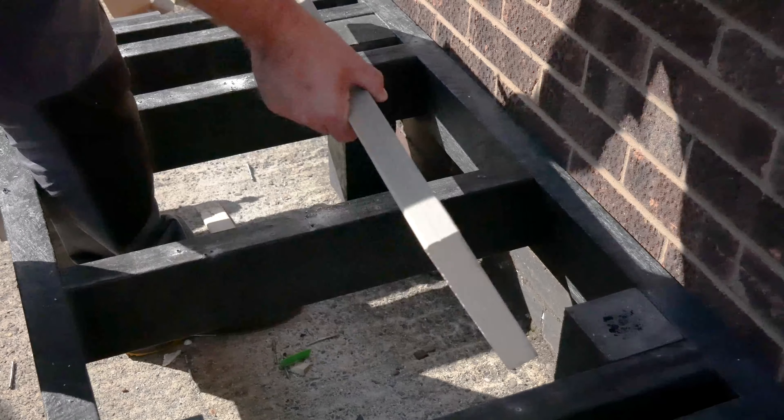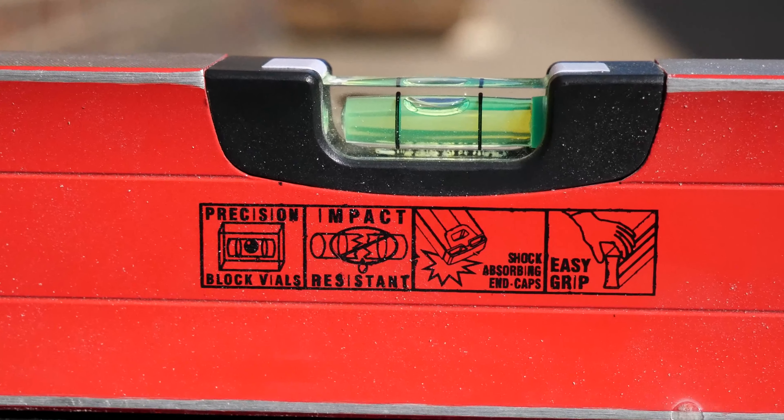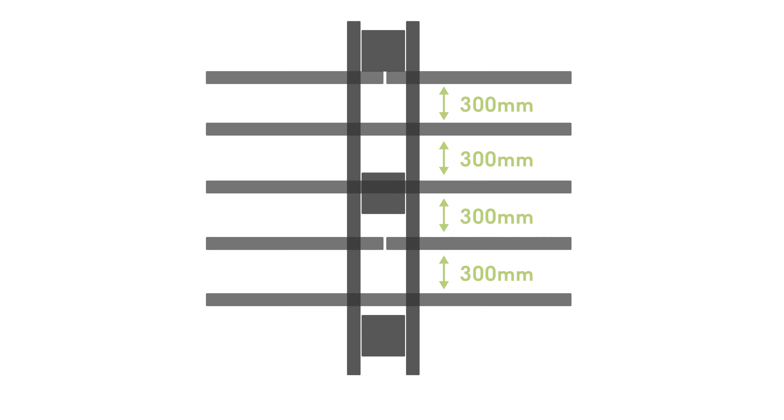We recommend that boards are laid to a slight fall away from the building to aid drainage. Joist spacing of 400 millimeter centers is recommended for normal residential use. On commercial use we recommend 300 millimeter centers. A minimum of three joists is required for any cut boards.